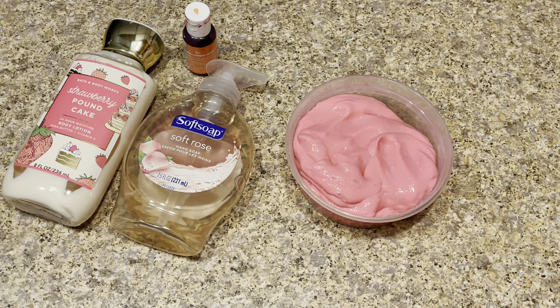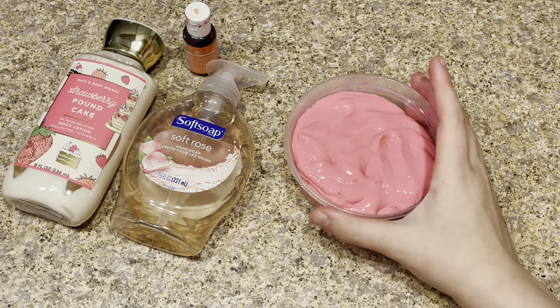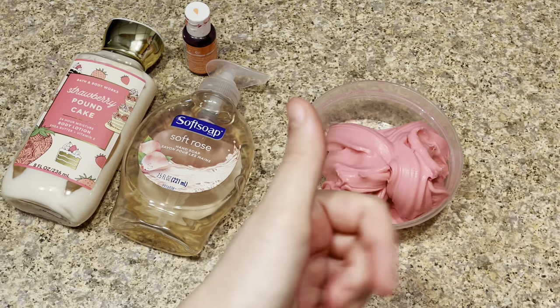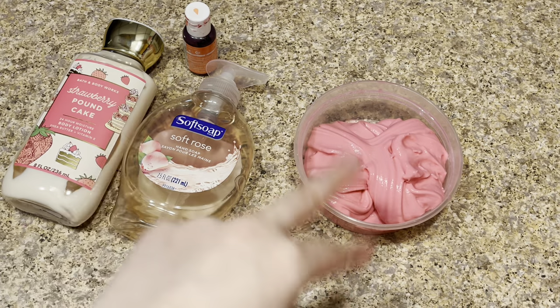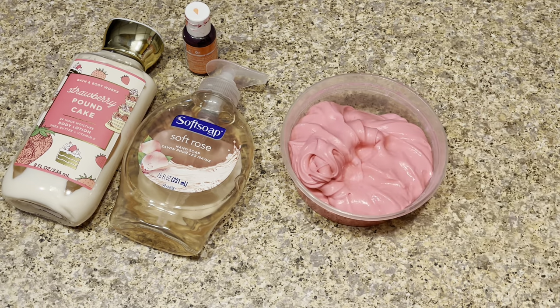I really hope you guys liked this video today. The comments have been turned off on most of my no-glue slime recipes recently, which I don't know why, but it's been really annoying. Make sure to check out my community tab on my YouTube channel to comment for hashtag notification squad and you can be featured in a video. Remember to please leave a like and subscribe to Kawaii Toy Collector, give me some new ideas in the comments, and check out all my social medias linked in the description box down below. Bye guys, love you so much!